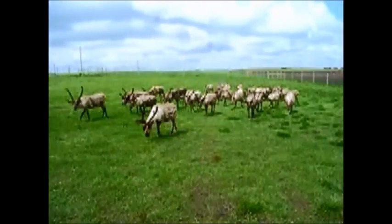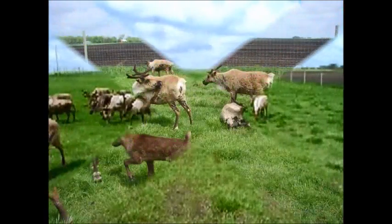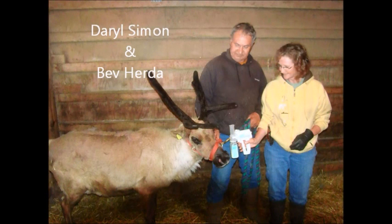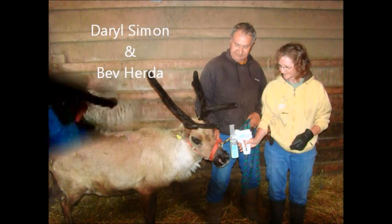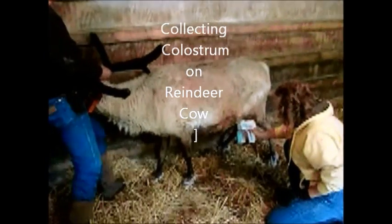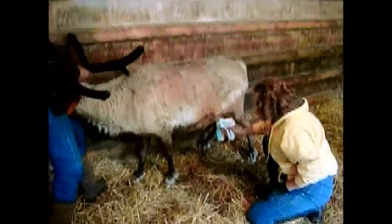Isn't that a beautiful shot? That is very good. We're at Crystal Collection Reindeer here in Lake Crystal, Minnesota with Daryl Simon and Bev. We've been able to extract the colostrum out of this reindeer cow.